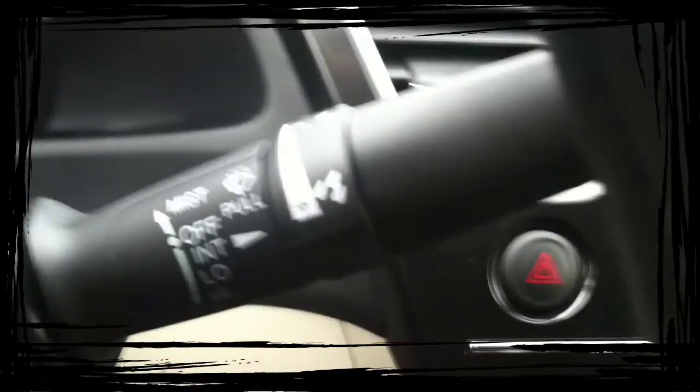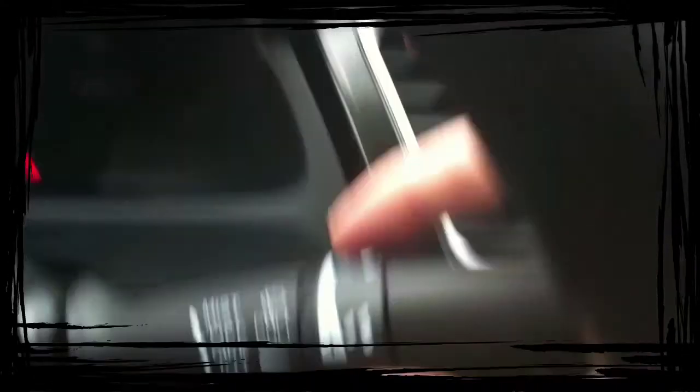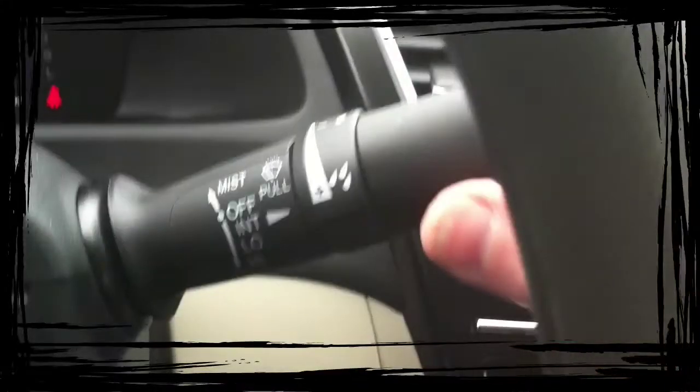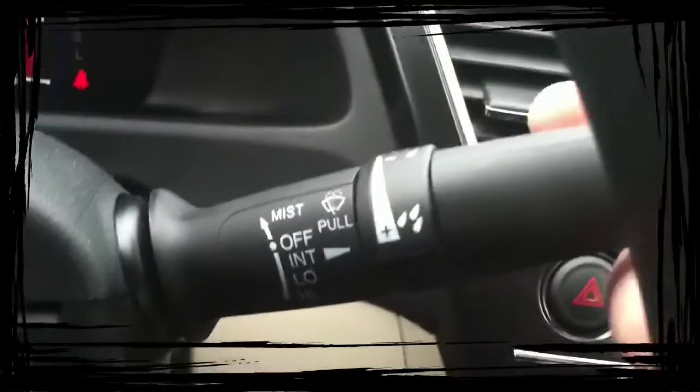Your wipers. On this particular car you have an intermittent, and you can adjust it from a little bit of rain to a lot of rain. And then you have low, high, and then pull it towards you to spray. You also have a mist function here — you just flip it up one time, it'll swipe one time and shut off.